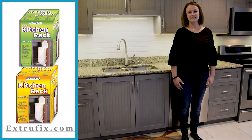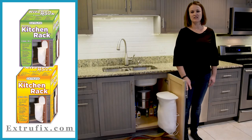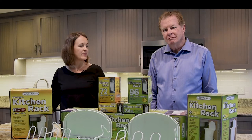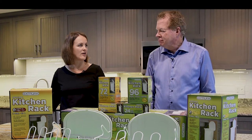Hi, my name is Taylor and today we're going to show you just how easy it is to install your ExtraFix kitchen rack. Helping me today is Mike McNerney from ExtraFix. Let's get started today by demonstrating the parts that are inside the original kitchen rack box.